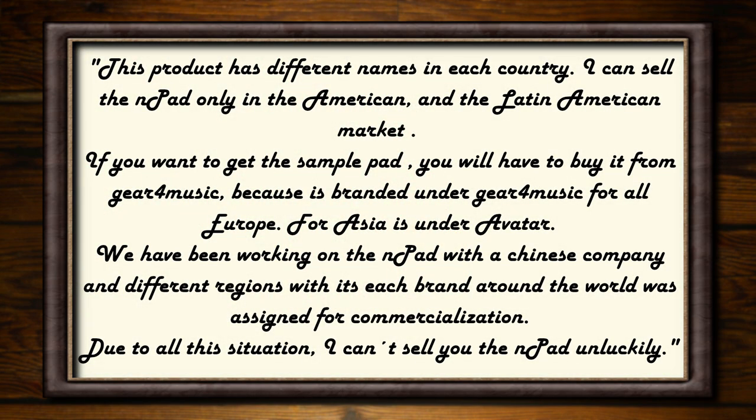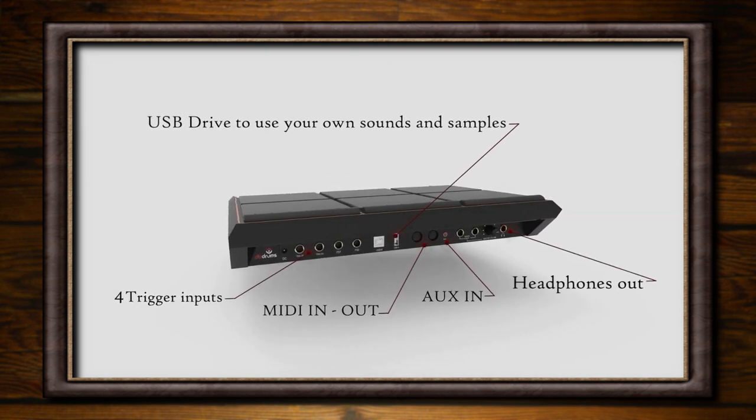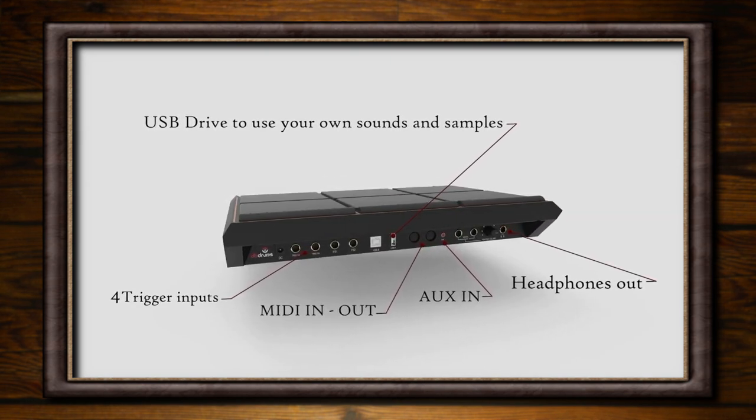The explanation about the situation followed, and it very much mirrors what was told to Digital Drums. This product has different names in each country. He can sell the N-Pad only in the American and the Latin American market. If you want to get the sample pad, you will have to buy it from Gear for Music, because it is branded under Gear for Music for all of Europe. For Asia, it's under Avatar. And to paraphrase: we've been working on the N-Pad with a Chinese company, and different regions carry different branding around the world for commercialisation. And due to all of this, he can't sell me the N-Pad — unluckily. I was offered a refund, as it couldn't be sold to me under that branding in the UK, and I received my money back the next day.